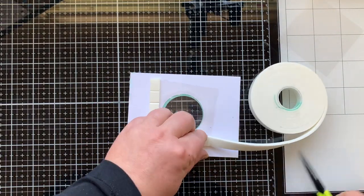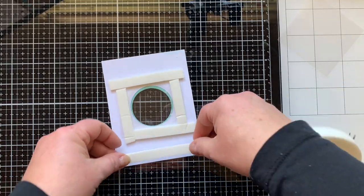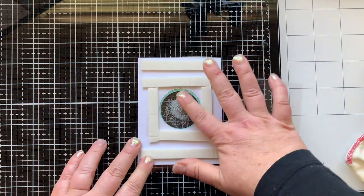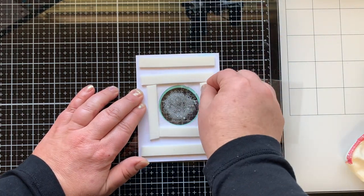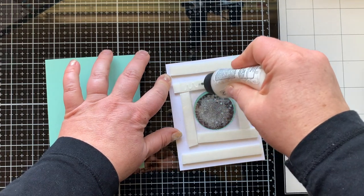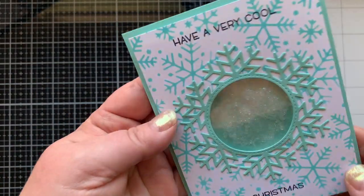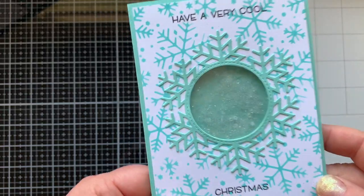Once the ink is dry — give it a minute or heat set it — go all the way around that window opening with foam tape, creating a reservoir to trap the shaker bits so they don't escape. I also add a little extra foam tape at the top and bottom so the card isn't flimsy. I have a giant amount of micro beads I've had forever, and I also added some seed beads to mix it up. Then I remove the foam tape backing around the window and put my second window sheet on — this traps all the shaker elements so I can easily add the card front to the card base.